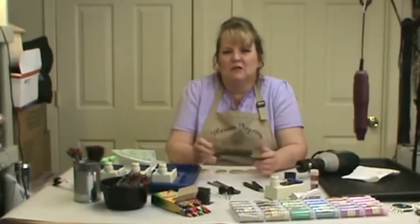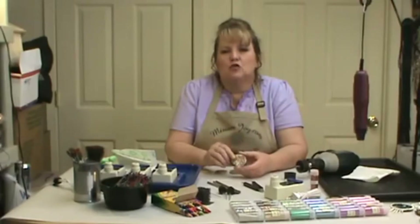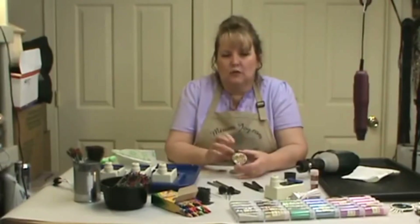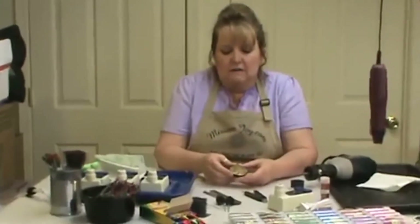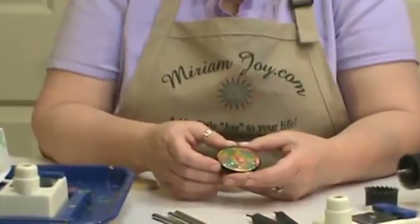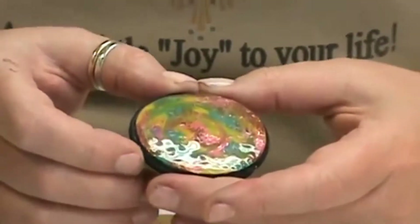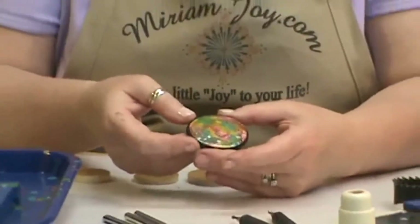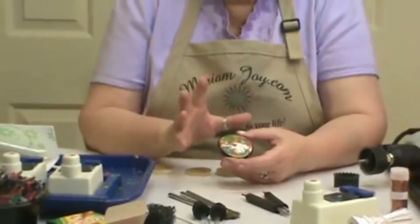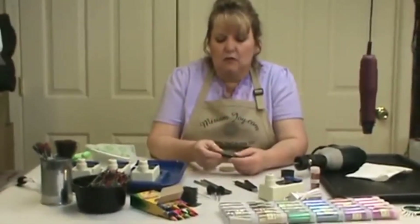Hi, I'm Miriam Joy and welcome to my studio. Today we're going to be doing the Miriam Joy Wax Technique jewelry line and we're going to do a bunch of different videos on different pieces because they all have little techniques. Before we get started on the piece we're working on today, we want to go over some of the tools and how we get the gourd piece ready.